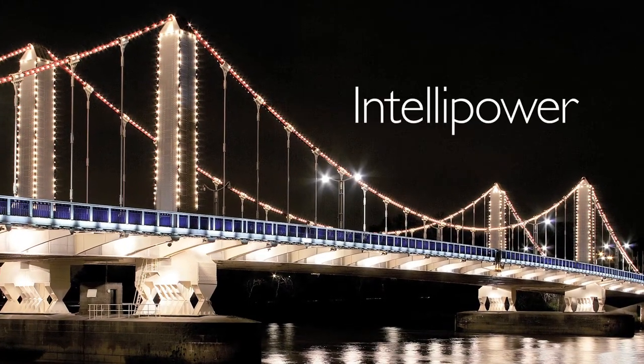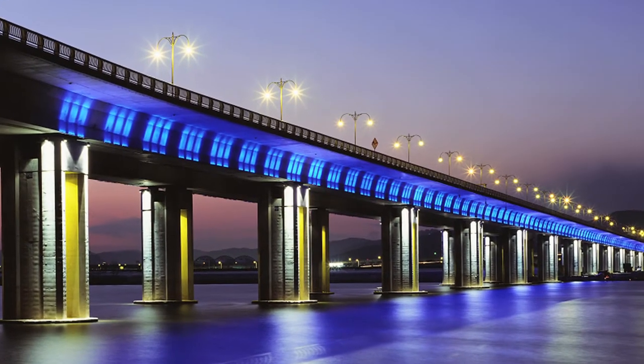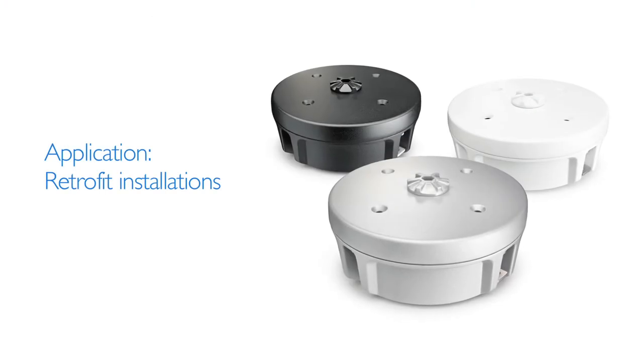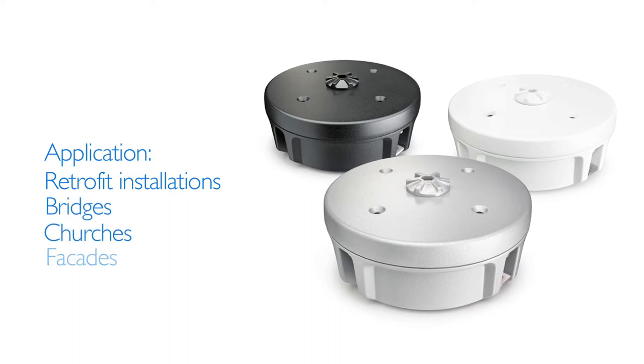IntelliPower allows you to make a seamless transition from static white light to digitally controlled dynamic lighting using your existing wiring. Applications include small, medium and large retrofit installations, bridges, churches and facades.